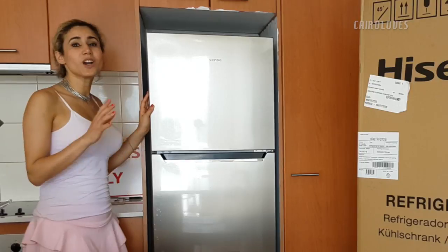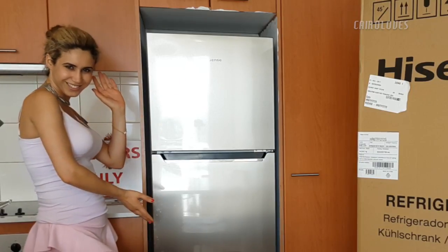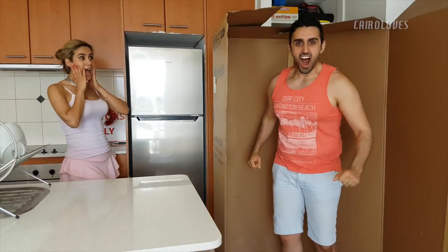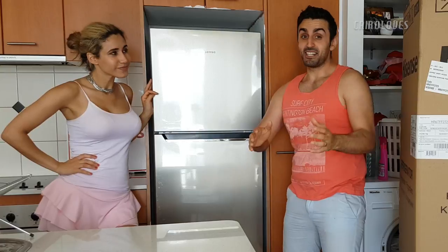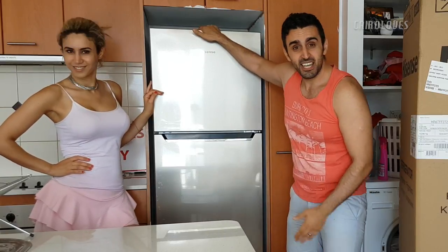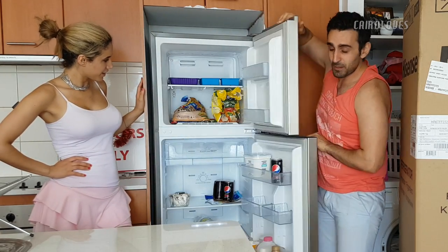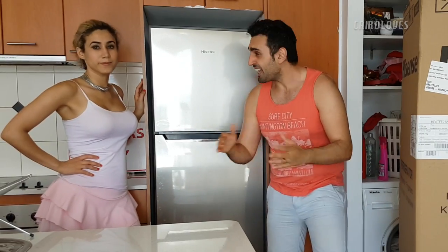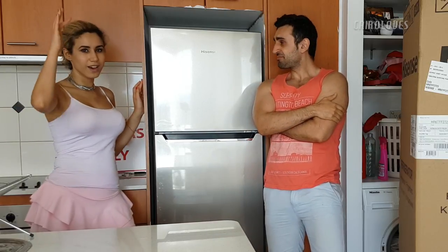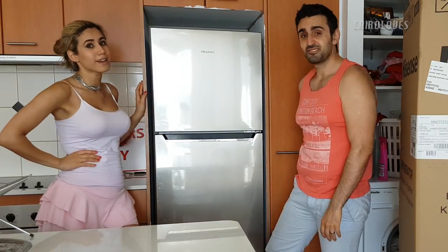Hey guys, it's been one week since we've had this Hisense fridge freezer, and now it's time to give you our final thoughts. This fridge is only 55cm wide — that's like half a metre — it's really small, but it packs only a third less than our Samsung 400 litres. Check out the space you're getting here. It looks beautiful and it is quiet. I love the height, I love the colour, I love the finish. For those eagle-eye viewers out there — we do just live on Pepsi Max and mushrooms.